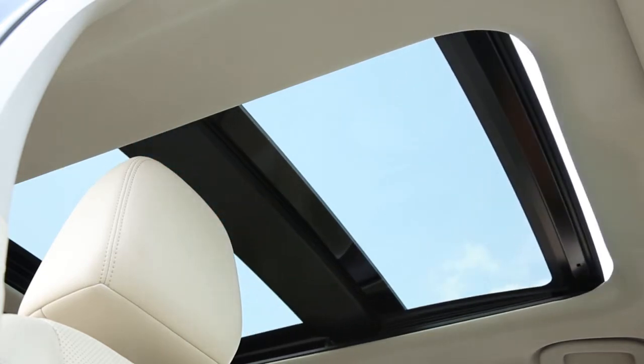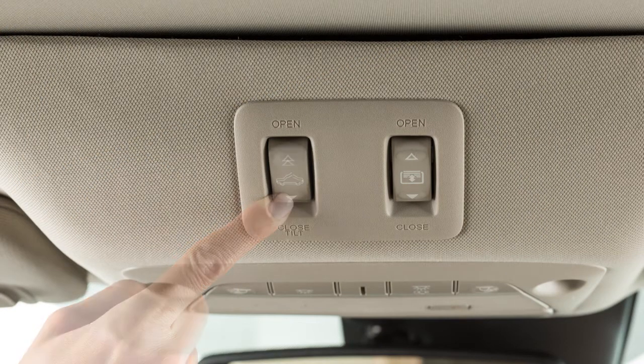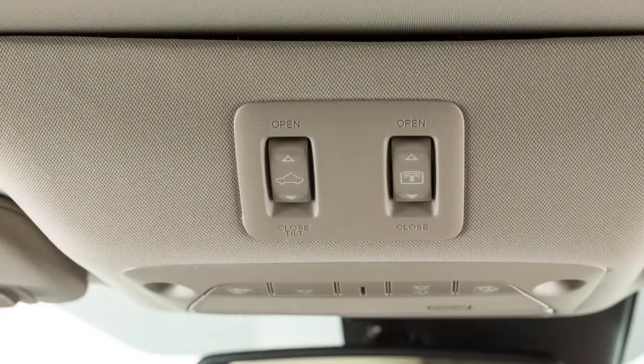To tilt the moonroof up, first close the moonroof, then push the switch to the up position and release it. To tilt it down, push the switch to the down position.